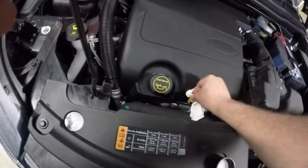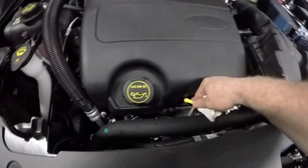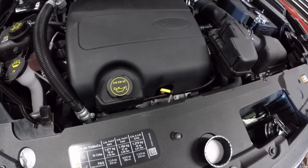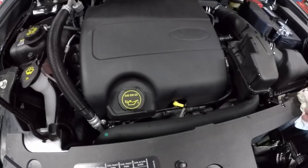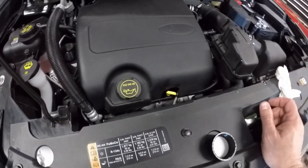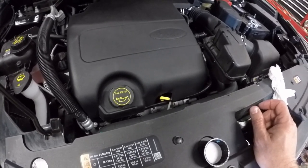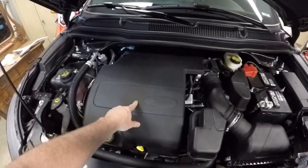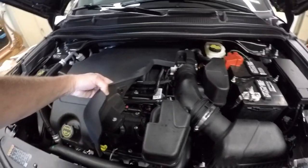I'll let it drain down a bit and double-check it before I start it. This is where you pull your dipstick out to check it. I'll start it, let it run for a minute, shut it off, let it sit a couple minutes, and check it again. After 3,000 miles it didn't use any oil — I checked it when I first got it and it was right on the full line, and after 3,000 miles it's still right on the full line. Also, I thought this was a plastic cover but it's actually a piece of rubbery foam — it's an engine noise suppressor.